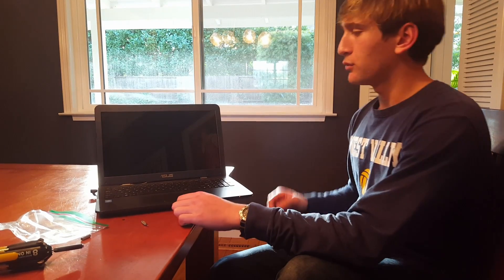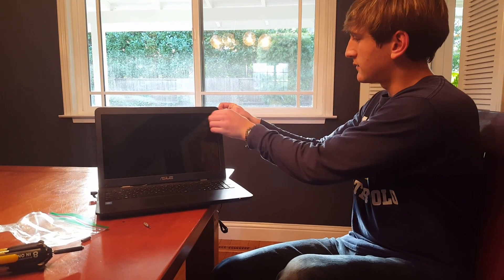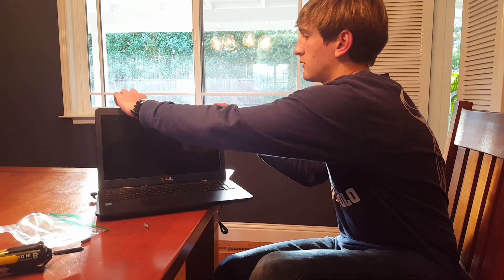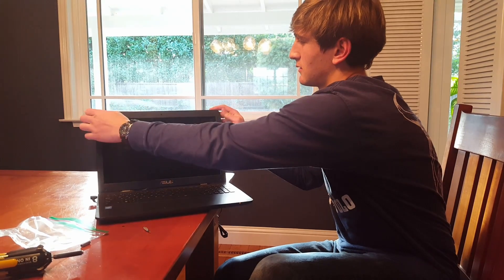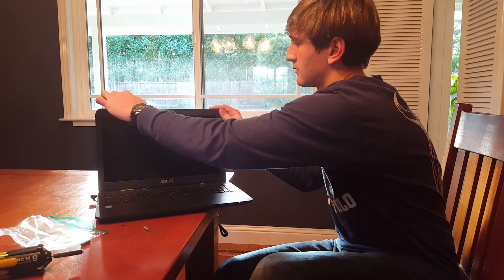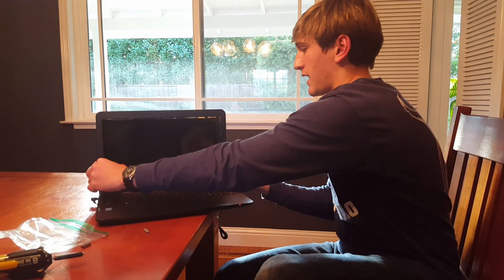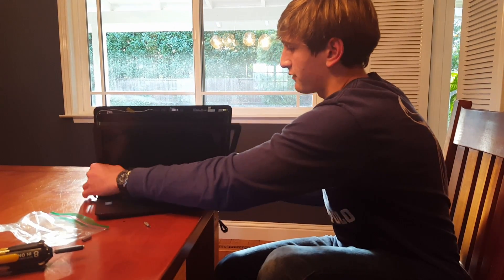Once you have removed the screws, all you really have to do is pop off the bezel. Be careful not to use excessive force because it is all plastic, but the popping noises are natural. Sometimes you have to turn it to get off the bottom.